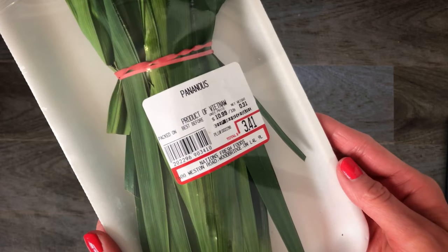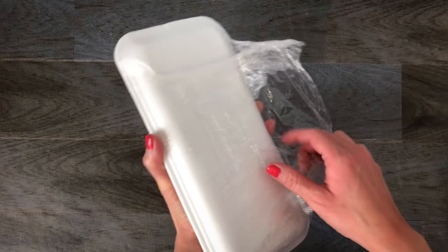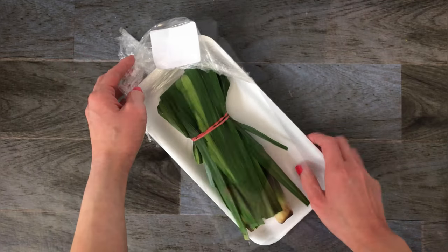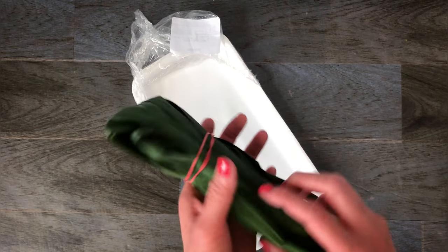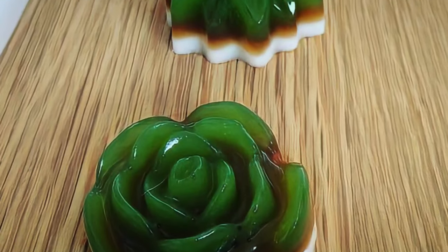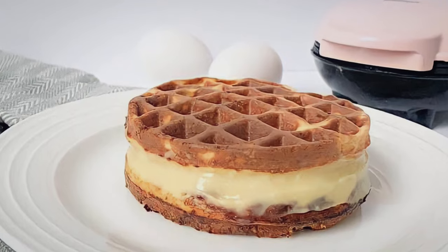Known as the vanilla of Asia, it also goes by the name of screw pine leaf. It is used in both savory dishes and sweet desserts. I have used pandan leaves to make some of my family's favorites: Hainanese chicken, pandan leaf chicken, coconut jello desserts, custard, and many more.